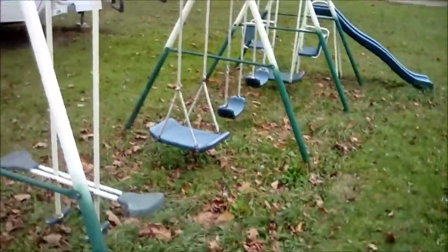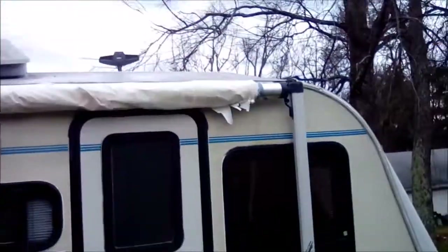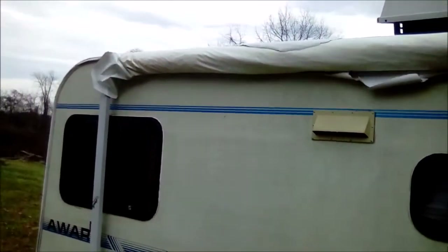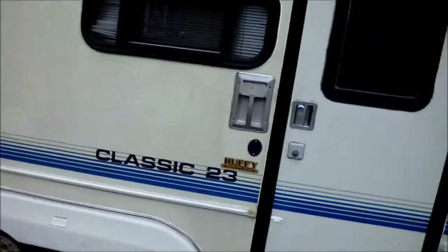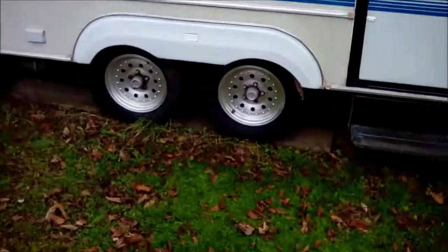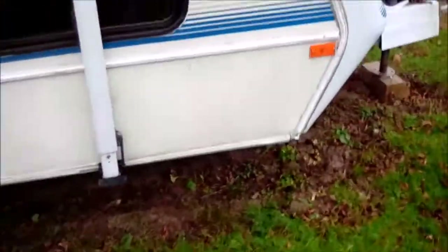Let's go with the swing set anyway. This awning here needs to be replaced. Somebody stupidly left the awning out when it was an extremely windy day.